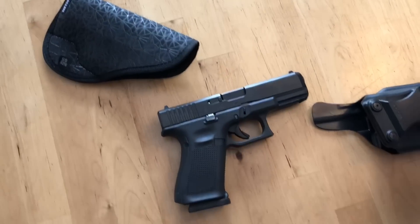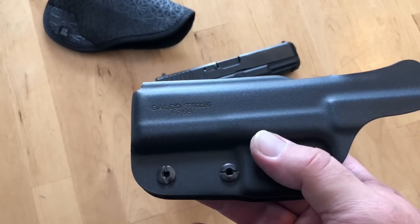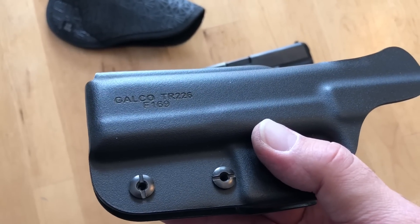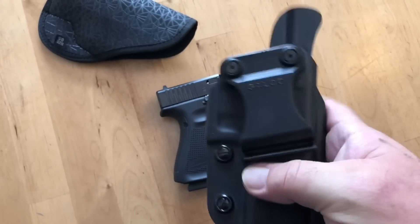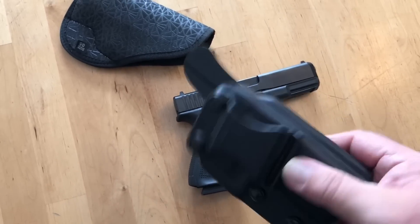When we're not carrying her in the briefcase, we'll use something like this. This is a Galco — you can see the information on here. Talked about this in prior videos. Really like it. Simple, solid, and rolls well with a good stout belt.